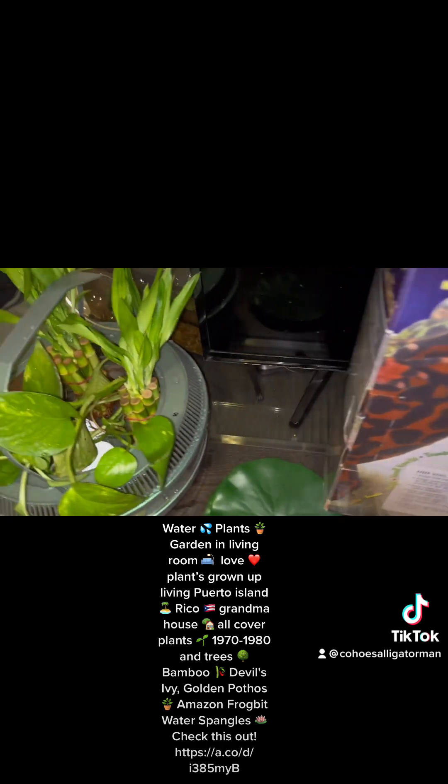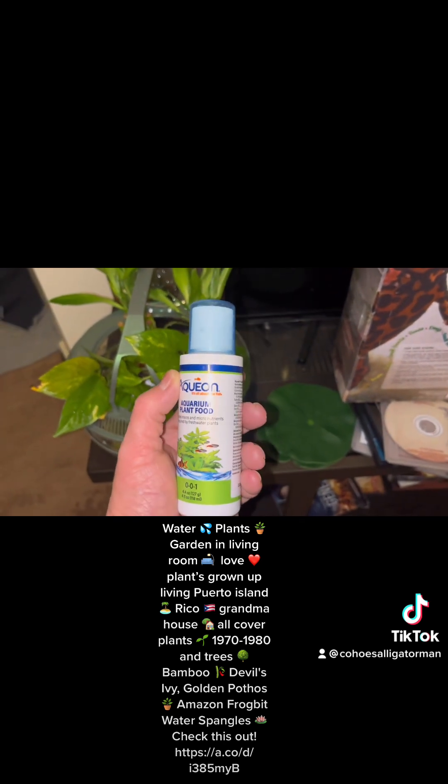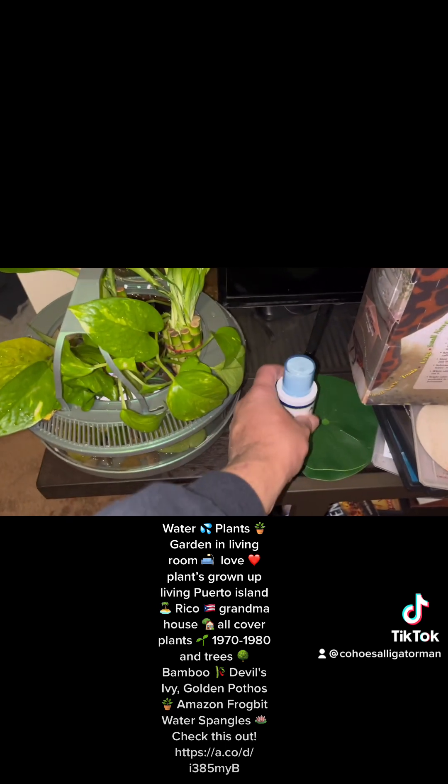I thought I'd take a video of this. I got these tools — like aquatic plant food — and I put some drops in there, maybe once a week. I still gotta figure out the schedule, but I put it there.